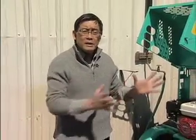Hi, I'm Futong Cheng, founder of Cheng Concrete, and we're here again to talk about concrete countertop making. Now, one of the important tools to make a countertop is a mixer.